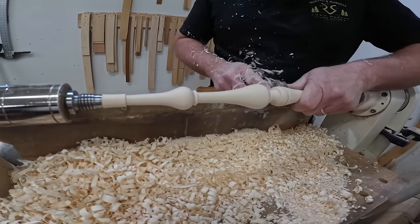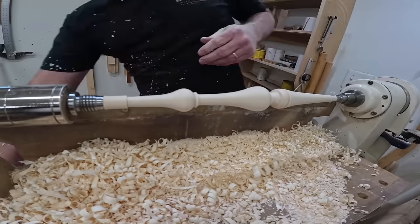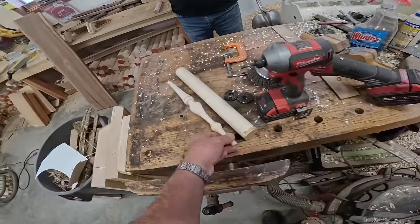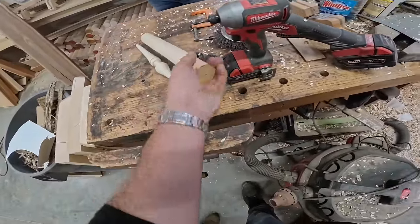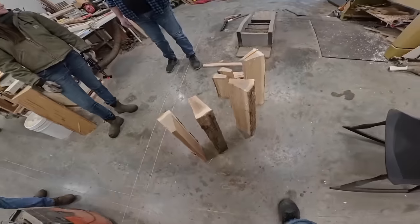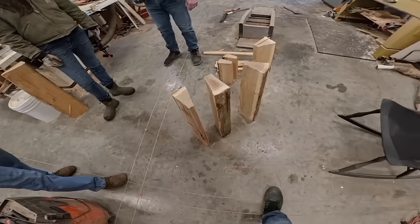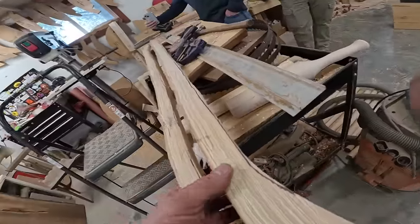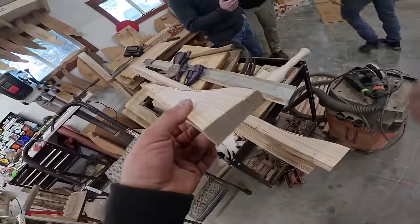He uses that tool right there, and with the thin chisel he's able to turn that little section down to the thickness he needs — those give him the milestones he needs to get to. There you see the blank out of hard maple and the finished part. And now we're going to work on what are going to become all the spindles for the back of the chair from white oak. Those are going to become our bent backs, and you'll see that in just a minute.